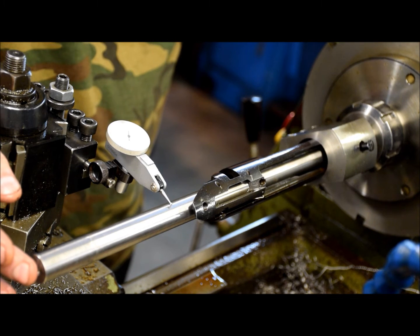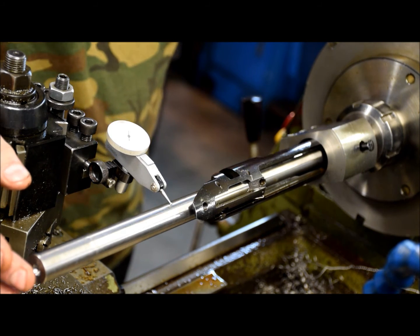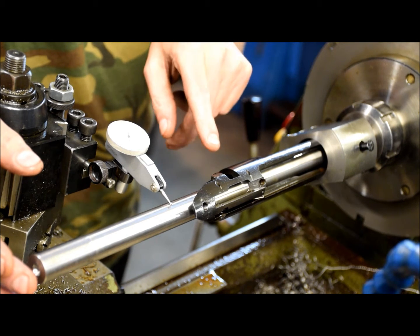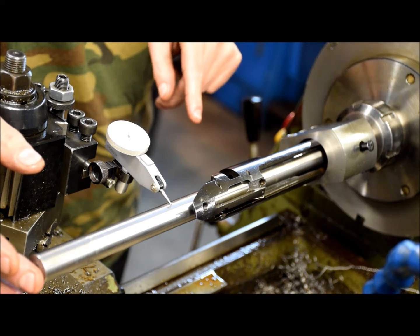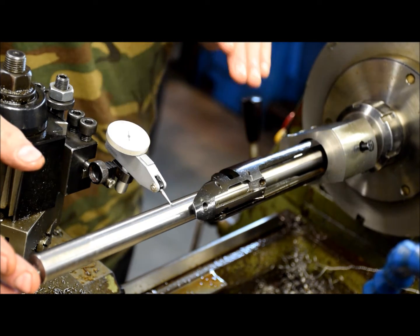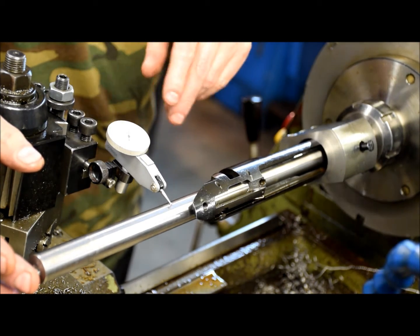The shaft itself has usually got about a quarter thou of play in it. Basically the shaft runs on sort of an oil bearing inside the receiver, so no matter how tight you get it, it's always got a little bit of play and they're never perfectly straight.